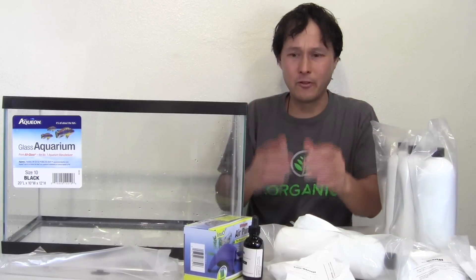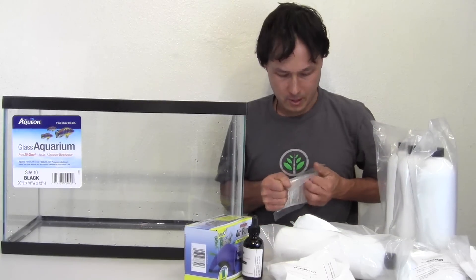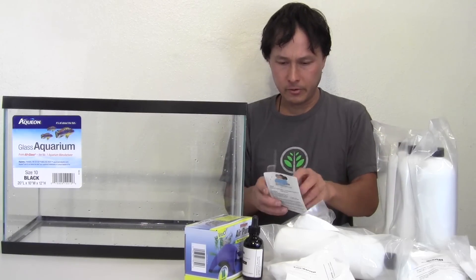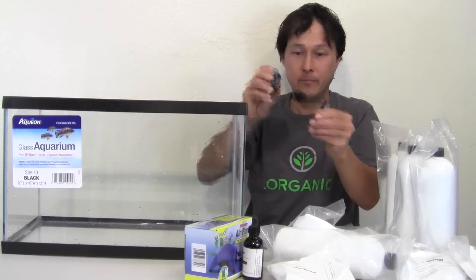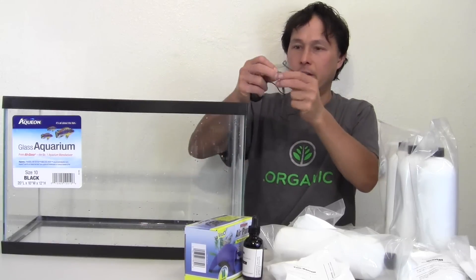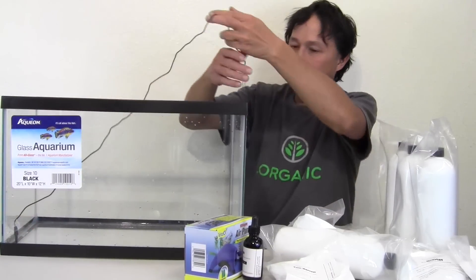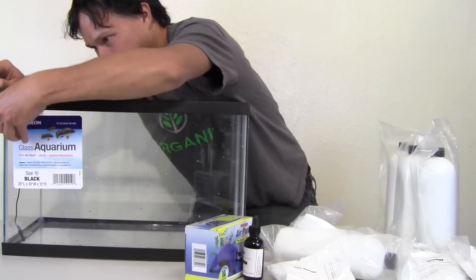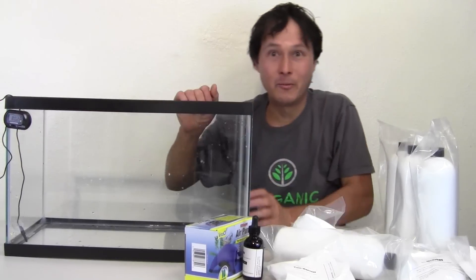I'm going to get setting up for you guys. The first thing is the thermometer — a digital thermometer for aquariums. It already has a battery installed and they even give you a spare battery. We're going to stick this probe in the tank, guide it up to the top, and stick the display on the front so I can always monitor the temperature of the tank.